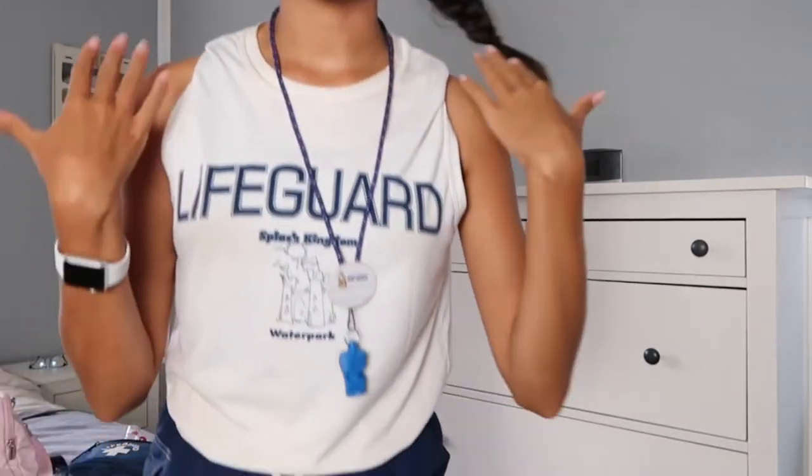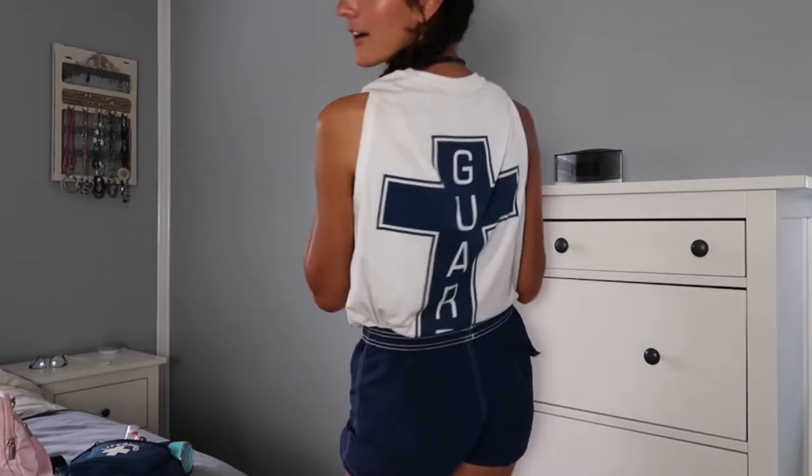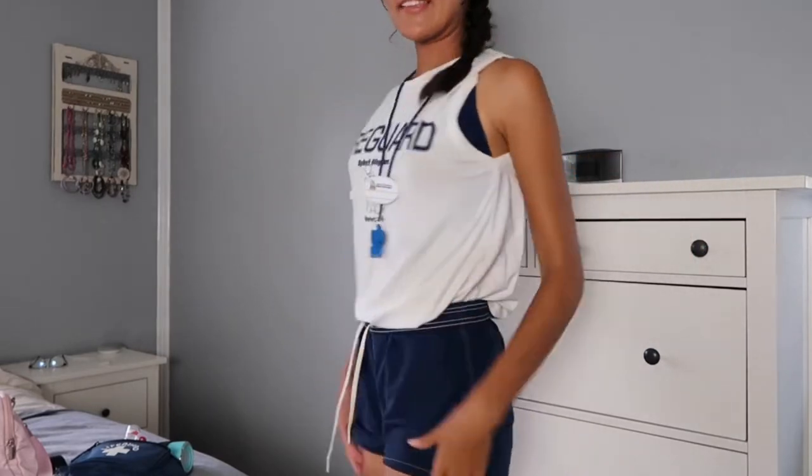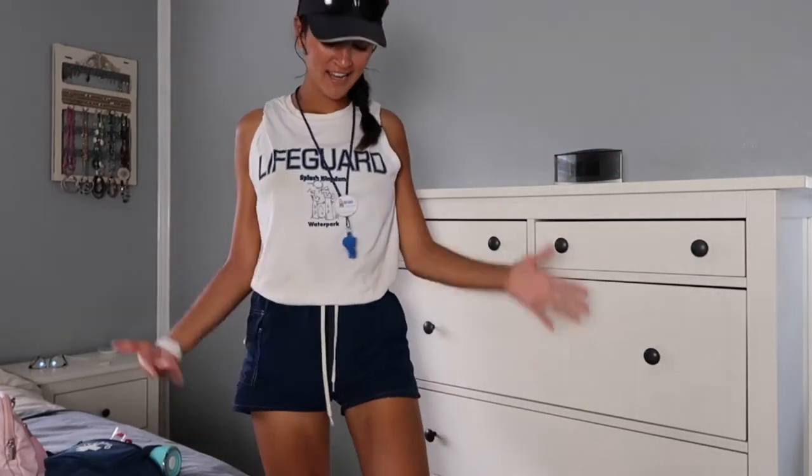I wanted to start off by showing you guys my uniform. I work at a water park in my town and it's been a lot of fun — I've met a lot of new friends, so I'm really enjoying it. I have my lifeguard tank that says 'guard' on the back, and I also have these blue shorts on. I really like the uniform. I also have on a visor, which I find really good because it pulls the whole look together, shields my face from the sun, and keeps me from burning.